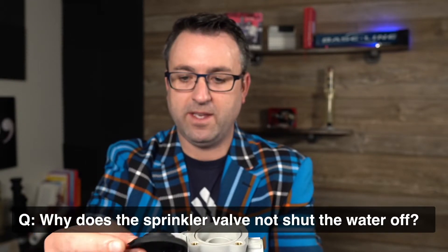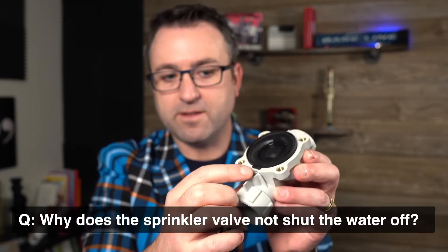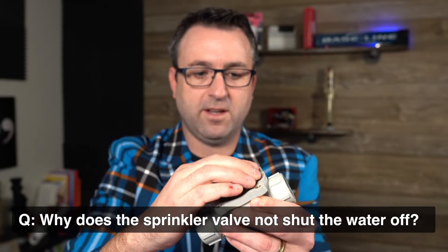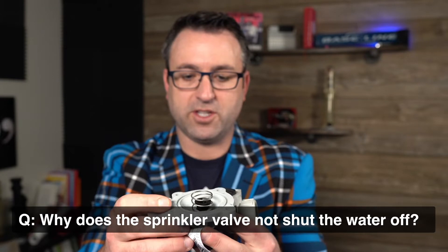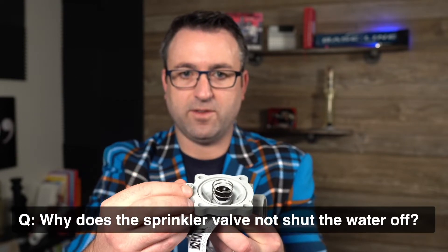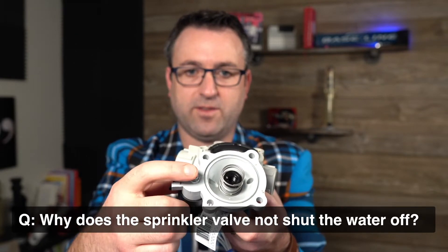Clean it out really well. Most diaphragms need to be aligned in a specific fashion — you can see here this little flap needs to be at the bottom. Make sure you set it in there as it's designed to go. Also inspect the top of the bonnet and make sure there's nothing stuck in the spring. Take a look at the solenoid port and make sure there's no debris lodged inside that solenoid port.